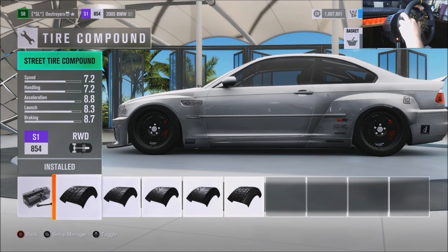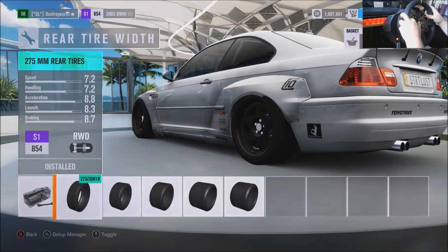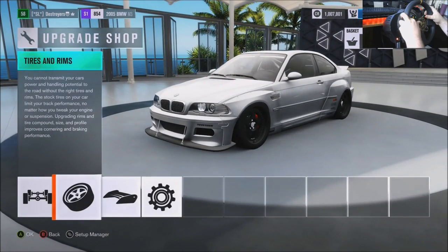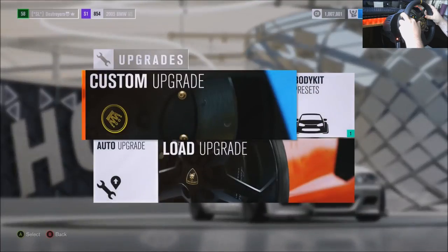I really want to try sports tires, I really do, but this car feels really good on street tires. 245s in the front, 275s in the rear. Got a little clipping there of the fender — just now noticed that.